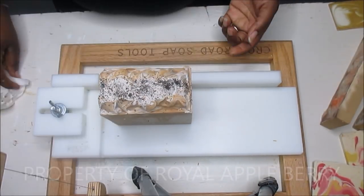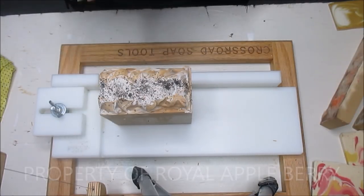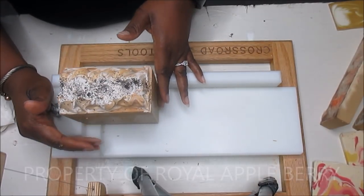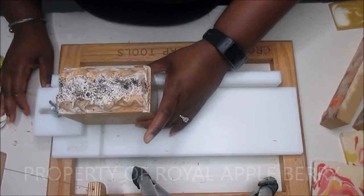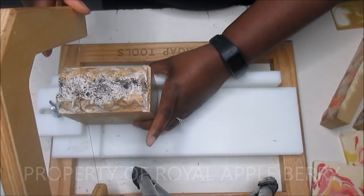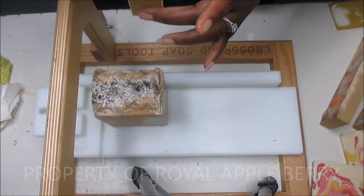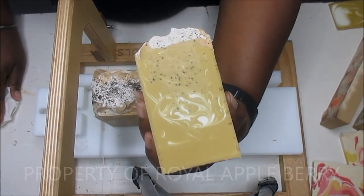I do hope these sell well because last time I made a coffee soap it just trickled out of my store. Every time I stop making a soap everyone asks for it, and then when I make it nobody buys it. I really do hope some of you like coffee-scented soaps and want to buy some, because it's no fun to make a soap you love and have nobody buy it.